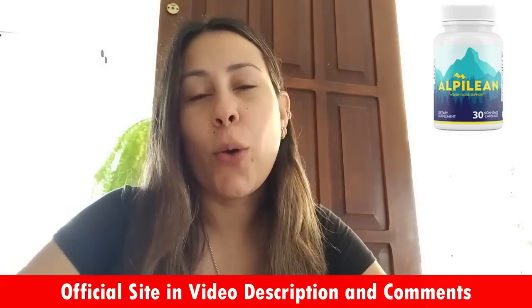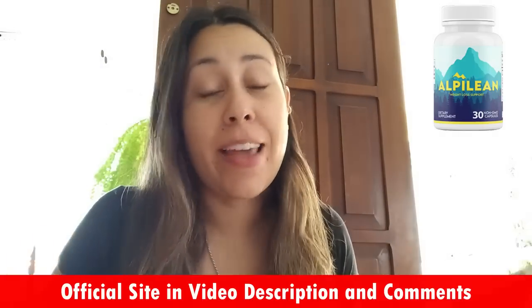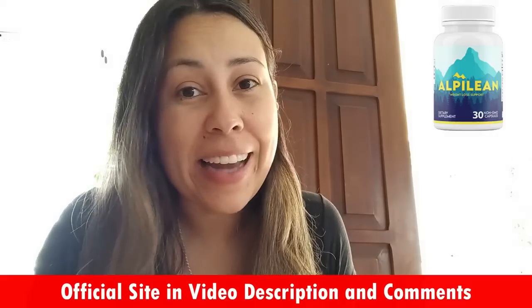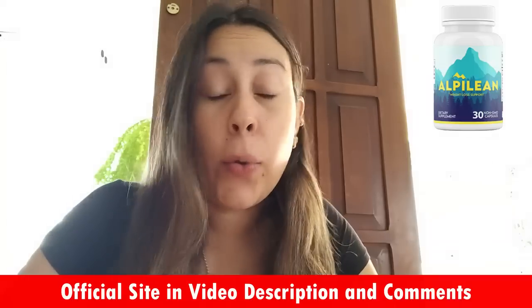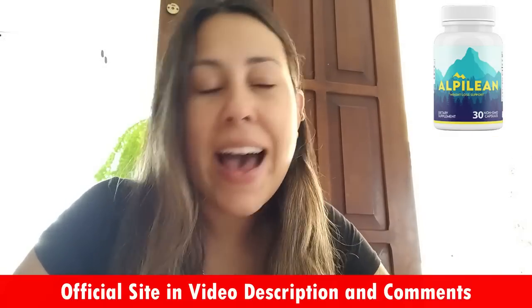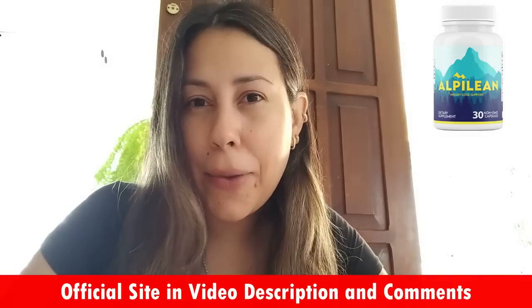Good morning guys, how's it going? My name is Aline and welcome to this video review about the Alpilene, or as another name calls it, the Alpine Ice Hack. So if you guys have questions or you simply need to know more about the Alpilene or the Alpine Ice Hack, then watch this video until the very end. I have so many things that I need to share with you guys, so listen up.